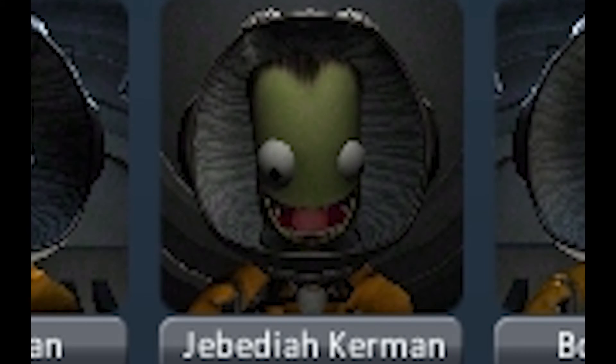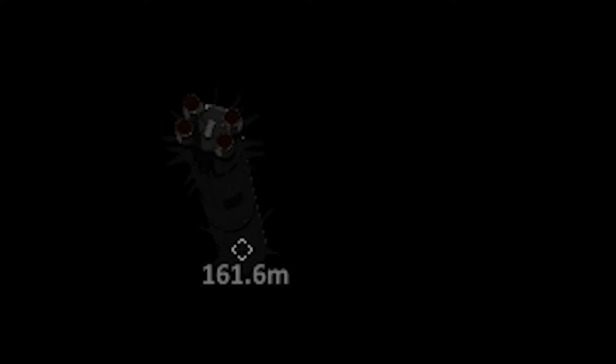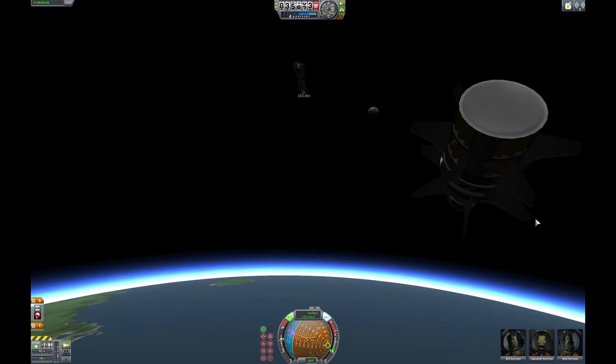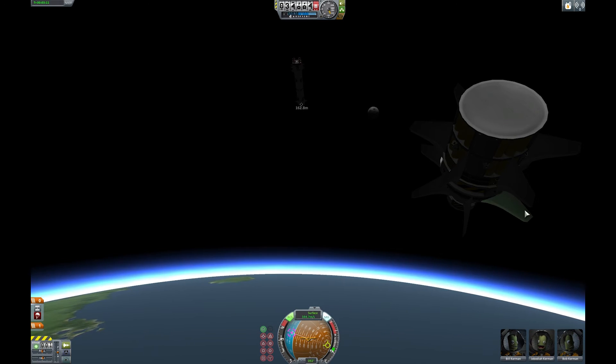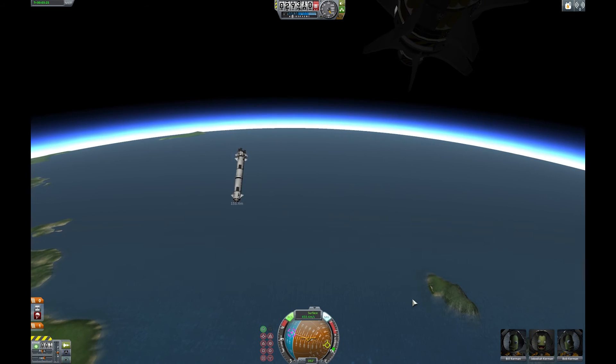At least Jeb's happy — that's something. Look at that: 150... 160 meters away from me. My half an hour of work is just drifting away there. But I'm not mad. Making its way back down to the ground, much like we are.